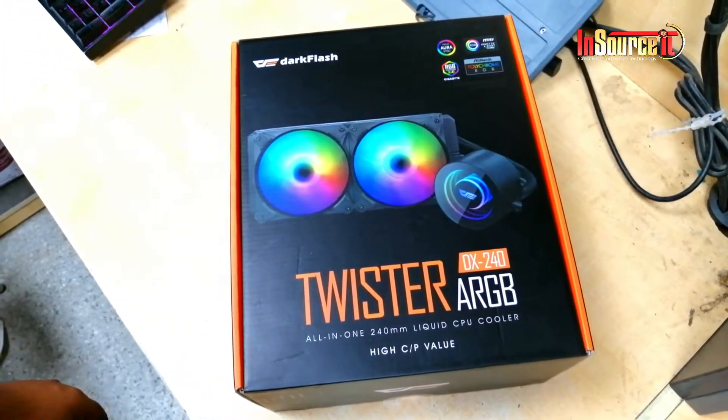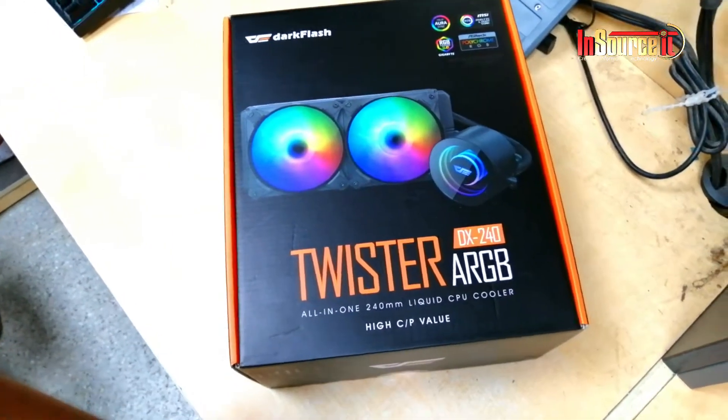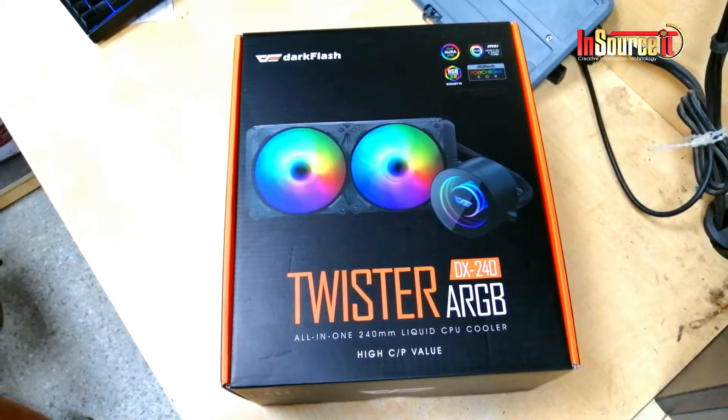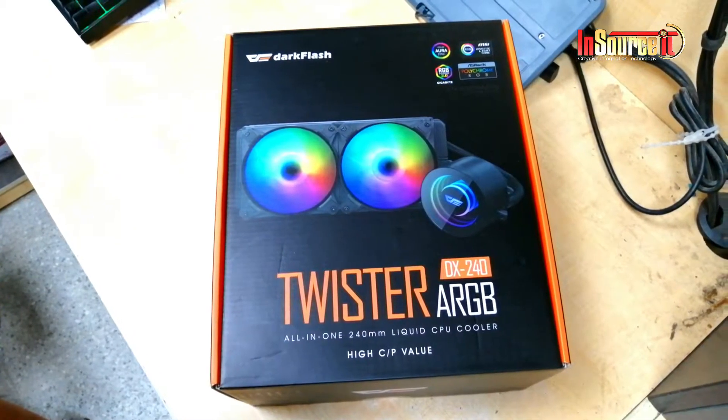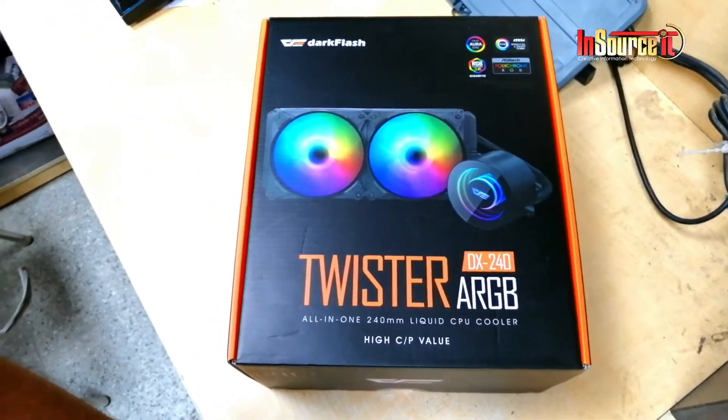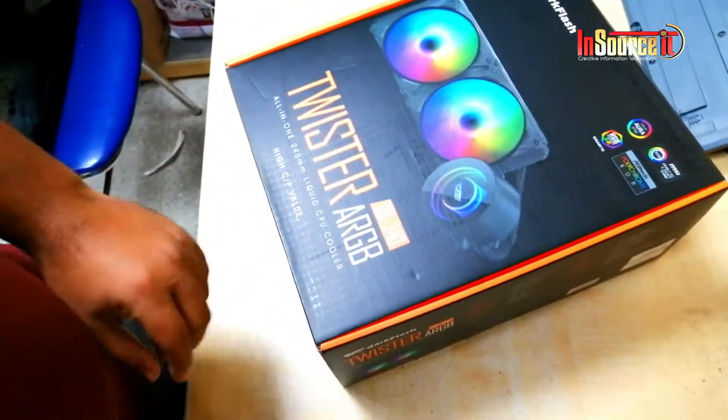Hello everyone, welcome back again to In Society. It's the Aigo Dark Flash Twister DX240 ARGB liquid cooler, and I am going to show you how to install it. Okay, enough intro — let's do it.